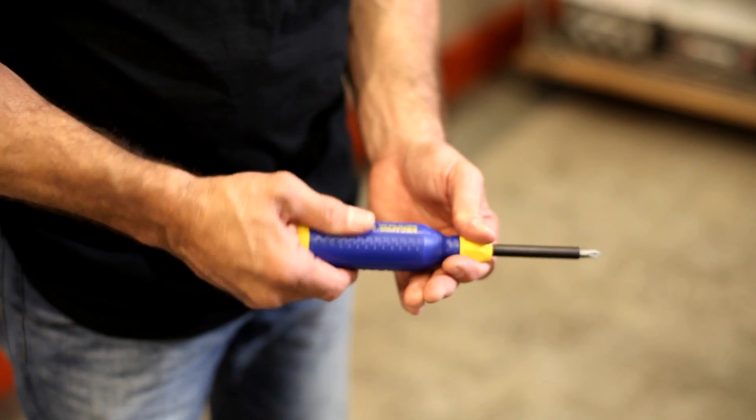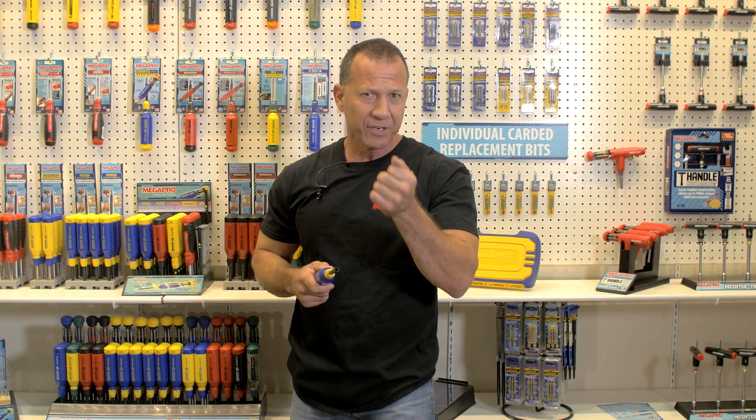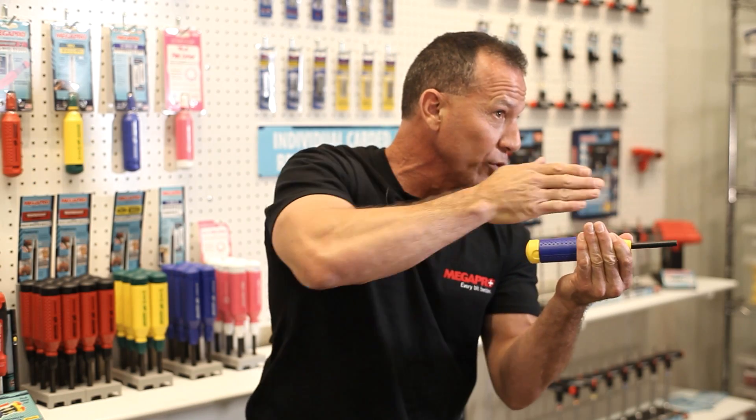The Easy Guide Collar. This helps me keep alignment when I'm putting screws in the wall or anywhere else. If I have a tough screw that I have to bind down on, I can take this and set it right in place, and then put pressure on it, and it's going to keep it in line with my screw.